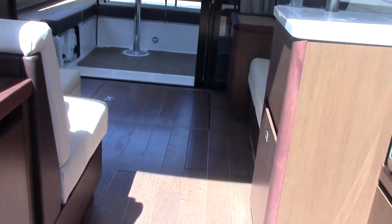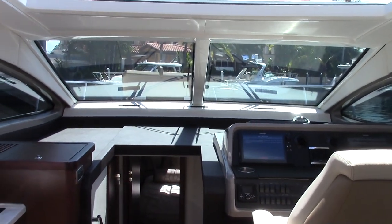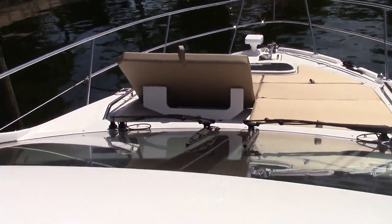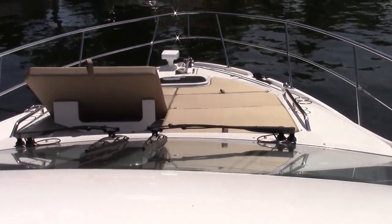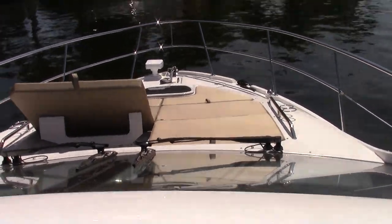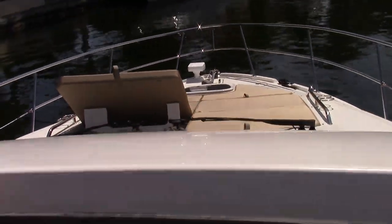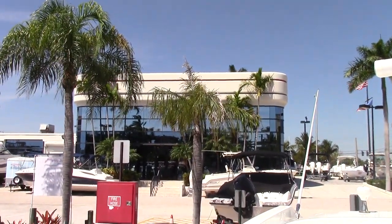I implore you to come down to MarineMax Pompano Beach — we are at 700 South Federal Highway. Come on down, take a visit. My name is Ryan Steel and I'll walk you through this boat and any others. Taking a peek through the sunroof to the forward loungers, you can see one in the forward-facing position and one in the flat position, with snaps for canvas cover when not in use. Up forward you'll see the spotlight and the anchor windlass. Thank you and have a great day!